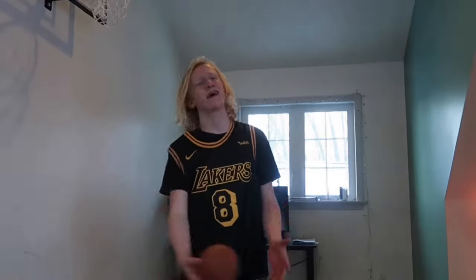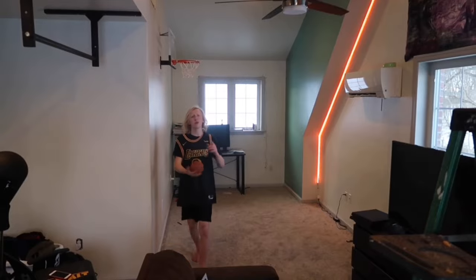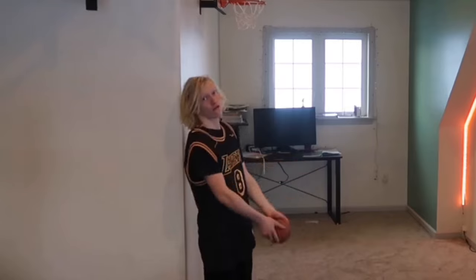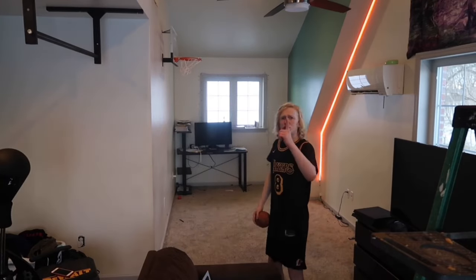The next category we're moving on to is the medium dunks. First medium dunk will be an alley-oop off that wall, reverse dunk. I know this should have been one of the easy dunks but I forgot to do it, so right hand dunk — if you don't know, I dunk with my left hand. 360 the opposite way.